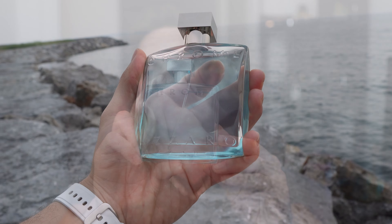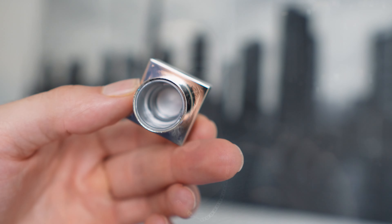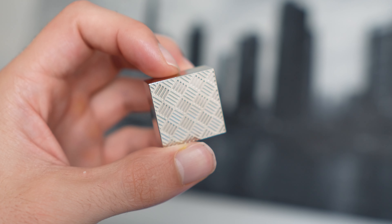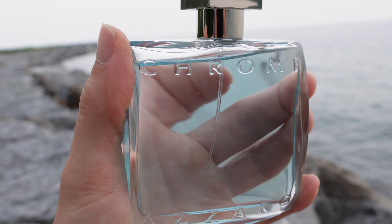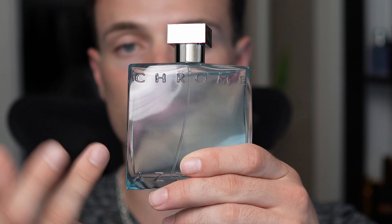This is the 100 milliliter size — I got the 100 milliliter because this is one you can just spray on all the time. The cap is very cheap looking, but it does do this little spinning thing, which is pretty cool. It's also very sharp around the edges, so you could probably hit someone over the head with it and leave some damage. It has a nice design on the top. On the front it says 'Chrome Azzaro,' and the juice is a bluish color. The atomizer is pretty good.